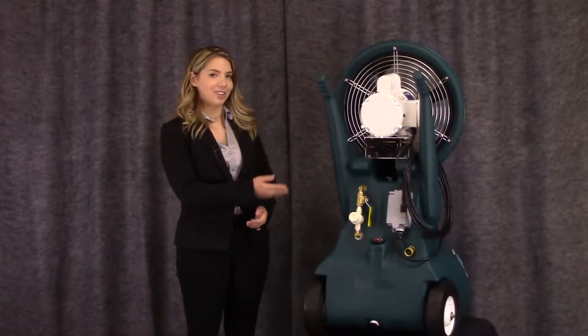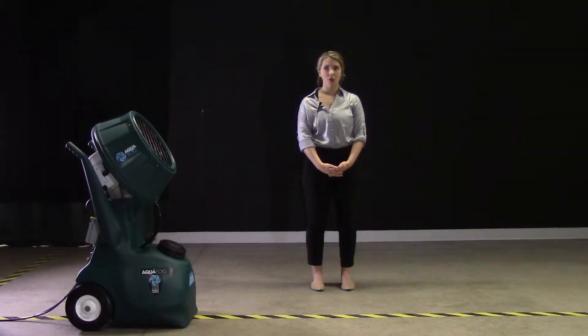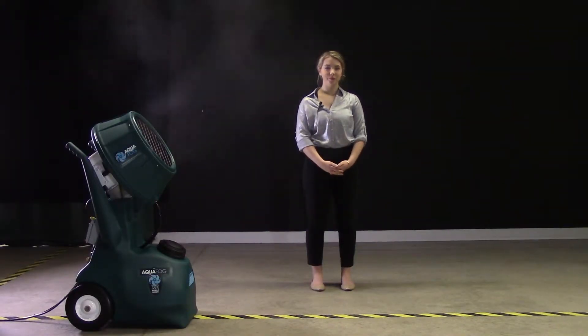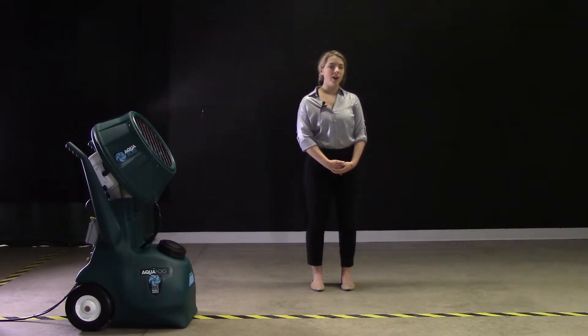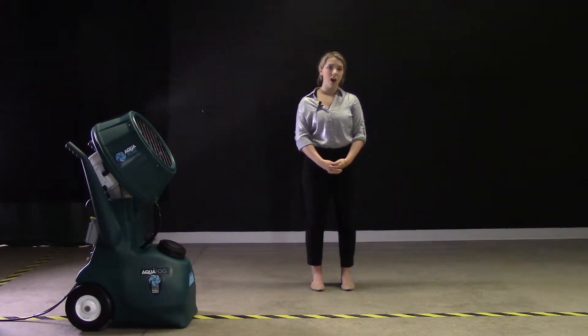Now, let's see this unit in action. Turn the unit on. The unit is fogging at three gallons per hour. The flow valve is slightly open. This is the ideal setting if the application requires the driest possible fog or if the unit is being used for fumigation.